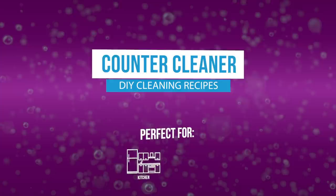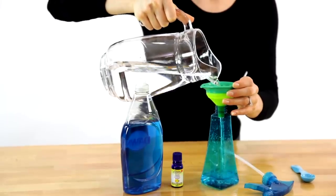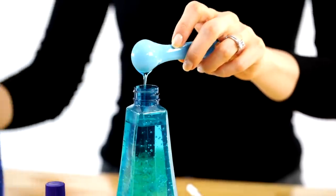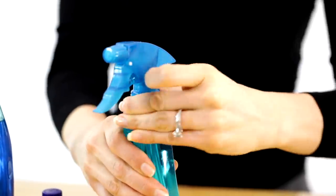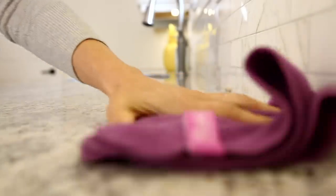To make this kitchen counter cleaner, all you'll need is water, dish soap, essential oils, and a spray bottle. Add two cups of water to your spray bottle, then a teaspoon of dish soap, and follow that with ten drops of your favorite essential oil. Tea tree is a great option for countertops. Pop on the lid and use this to wipe up everyday spills and messes that occur in your kitchen.